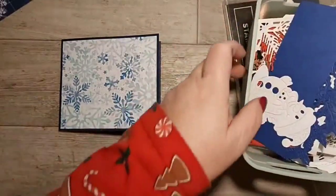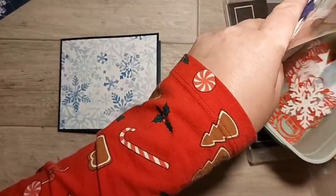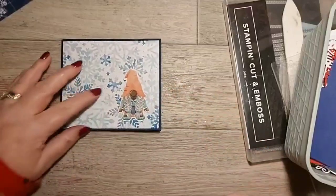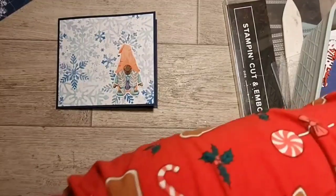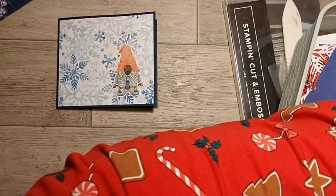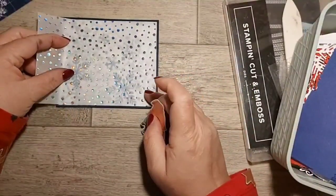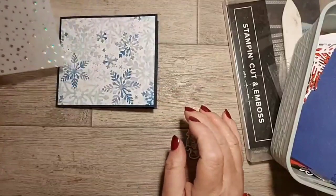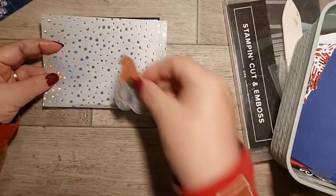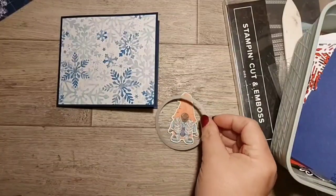There she is but she looks a bit boring like that, so let me see what else I can find to jazz it up a bit. What about a bit of snow? Maybe we could have a circle of that - that might work. Let me just get a circle and check the size. It should be bigger - need the next one up.